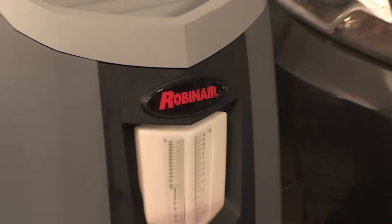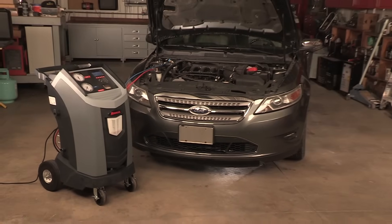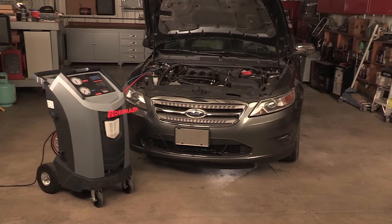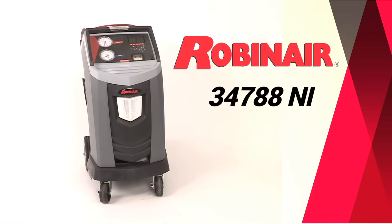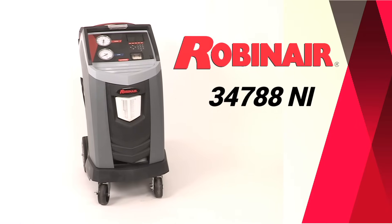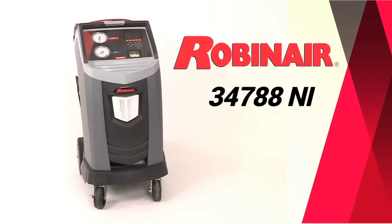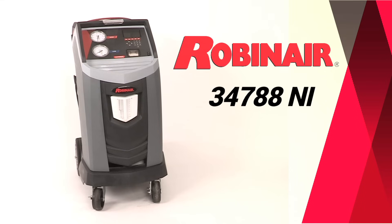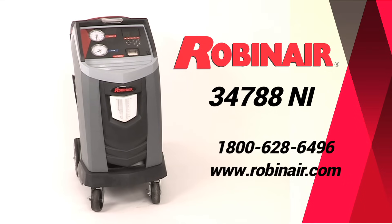At Robinaire, we strive to design and implement new products that employ new technologies to help you get the job done better and faster. We hope you can see how the new Robinaire 34788NI machine can help you quickly and efficiently streamline the AC service work in your shop. For more information about the 34788NI or any of our other products, call or click on www.robinair.com.